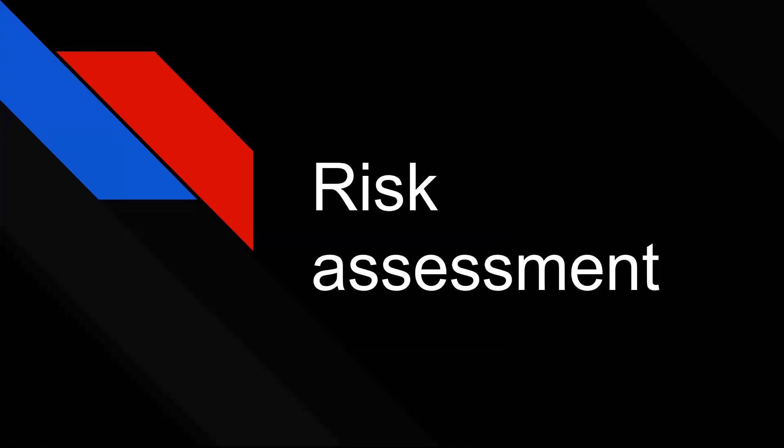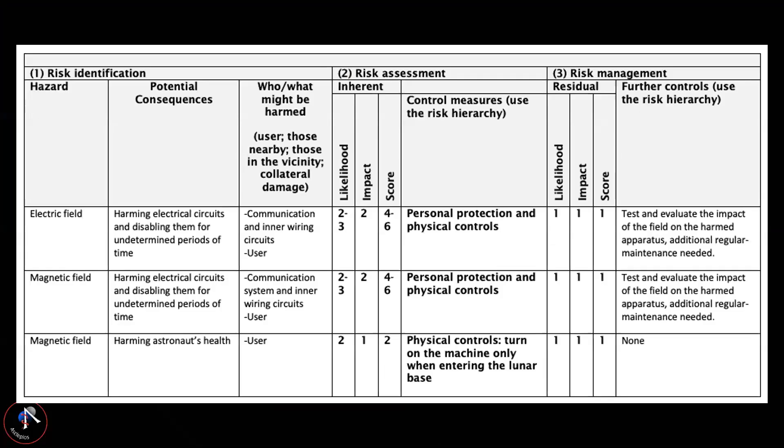Because astronauts are essentially test subjects for this experiment, it is one of our priorities to minimize the risks posed to them. We came up with a hazard hierarchy schematic to identify any hazards we need to look out for, with parameters covering the hazard itself, potential consequences, and different types of control measures to take into account.